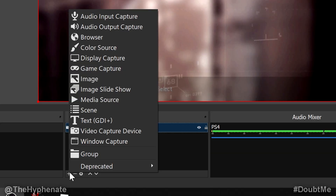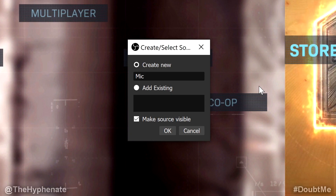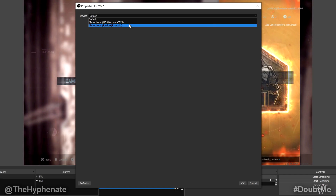Go back to Sources, click the plus sign, then click on Audio Input Capture. Rename it to whatever you want — I'm calling it mic. Click OK and you'll see another pop-up window. Click on Device and you'll get a drop-down menu where you can choose your microphone input. For me it's the Realtek audio — not the audio from the webcam. Select your input and press OK.